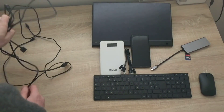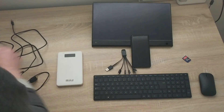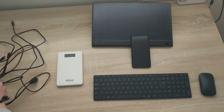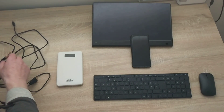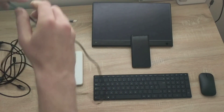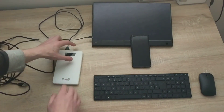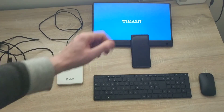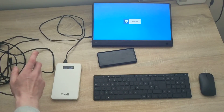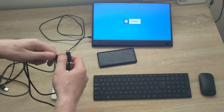First, I'll connect everything in the way that I'm confident will work. I'm going to take a USB Type-A cable and plug it into the battery and into the screen. When I turn the battery on, the screen comes on — so the battery is now powering the screen, which is great.